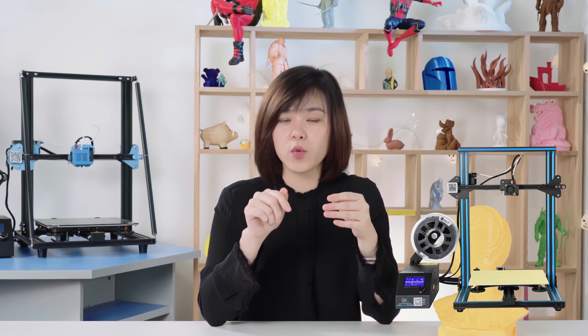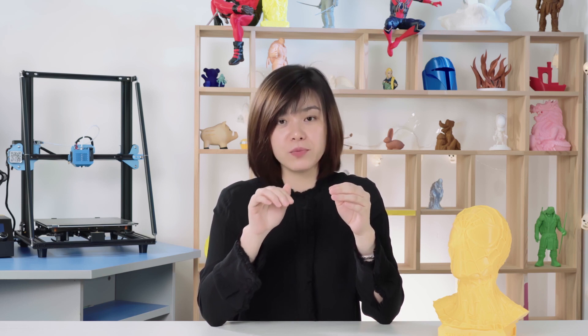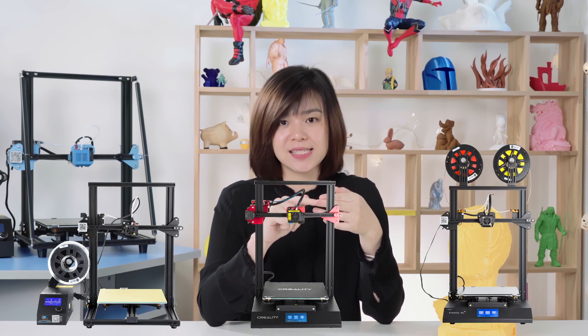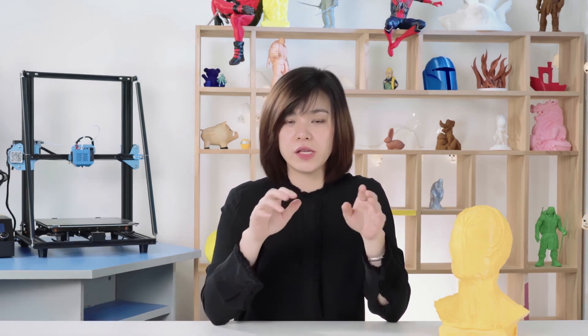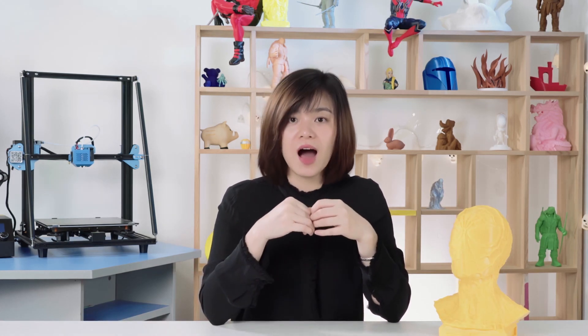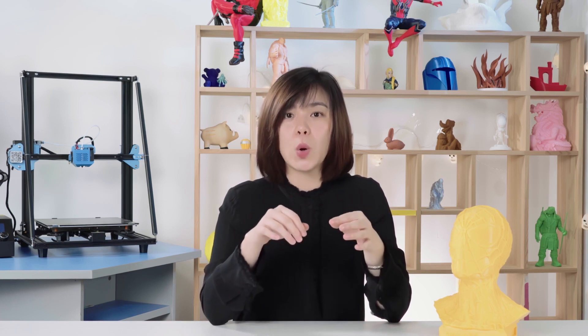The first one is the CR10 — the most popular and great option for people to save more money. After that, we did lots of improvements to its successors: CR10S, CR10S Pro, and CRX. As you can see with these models, they may meet some people's requirements. However, most people are still looking for upgrades on the CR10.